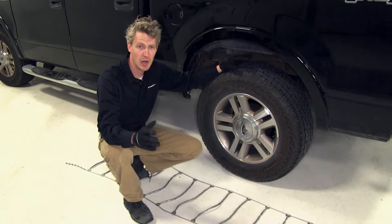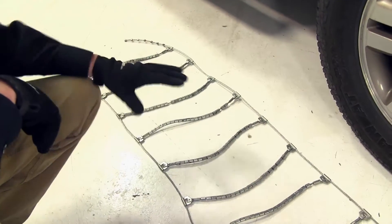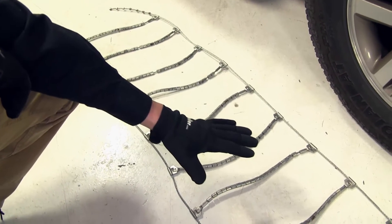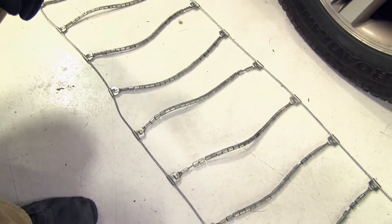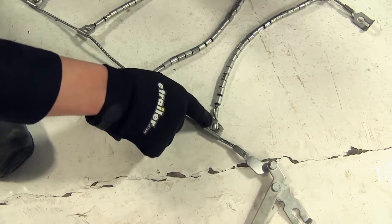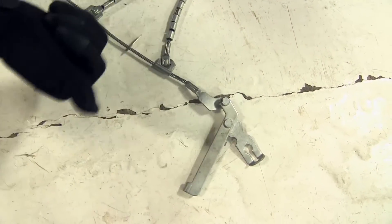We're going to be putting tire chains on the rear tires of our F-150 because it is rear wheel drive. To begin our test fit, I've gone ahead and laid out the chain. It's a good idea to make sure there's no kinks, twists, or any tangles in it. We'll also want to be sure that the hooks have the open side facing up away from our tire, and that the lever is going to be on the outside of our tire.